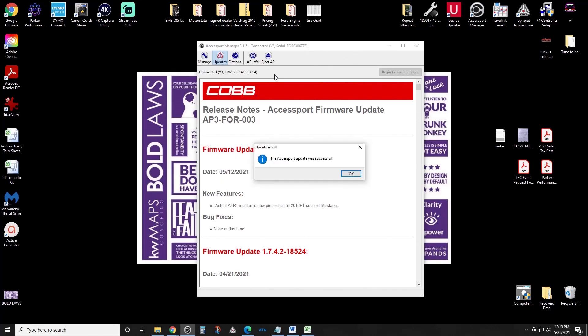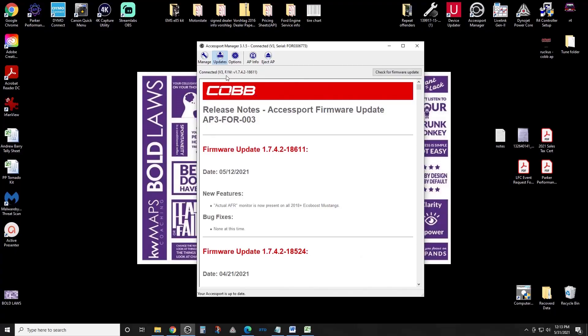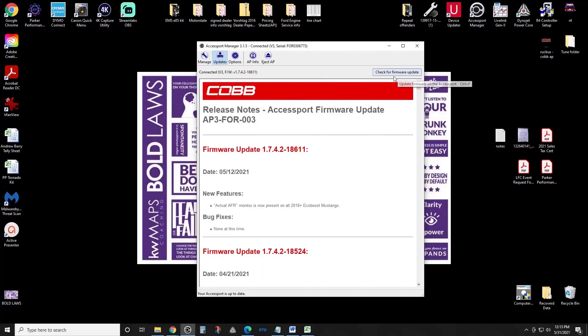The Access Port update was successful — there'll be an update result screen where you just click OK. Now you're in; it's going to show that you're connected and show the firmware version at the top. In the future, if there are any firmware updates when you plug it in — whether for a tuning revision or a data log — click 'Check for Firmware Updates.' As you saw, when we plugged it in it did that automatically.